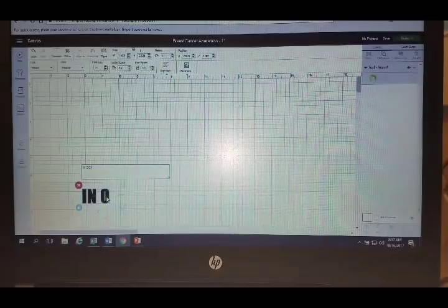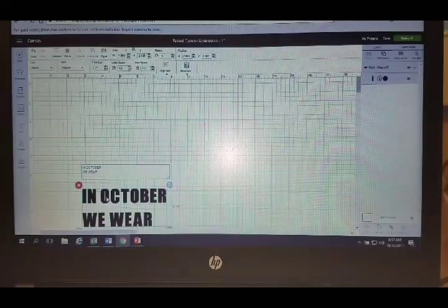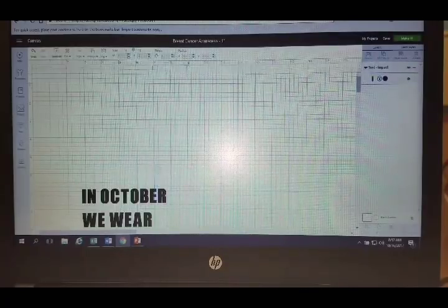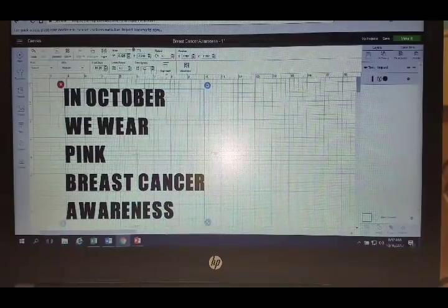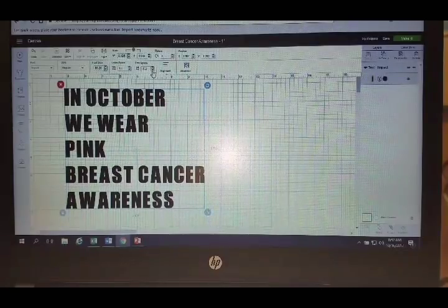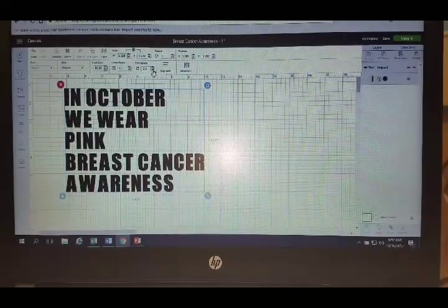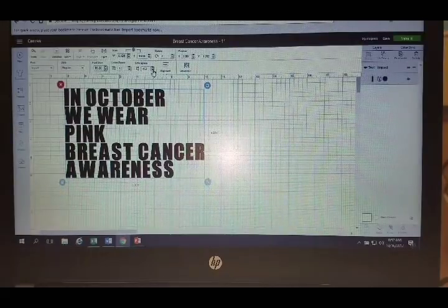The quote I chose, all in caps, is 'In October we wear pink' and then 'breast cancer awareness.' I have my text here — you could do each line separately or all together, it's your preference. The first thing I'm going to do is decrease the line spacing. I really want to bring everything close together because the knockout will just look better if there's not a lot of space in between.